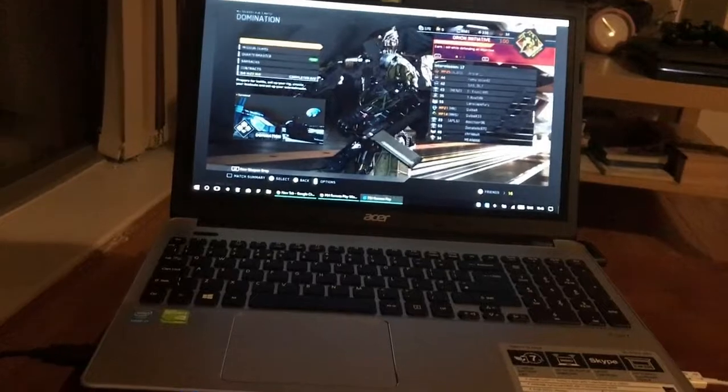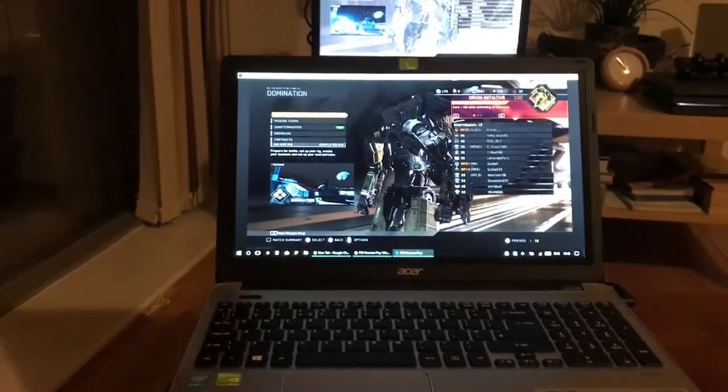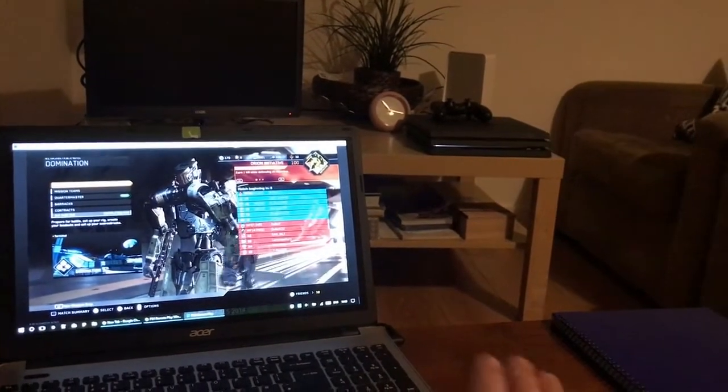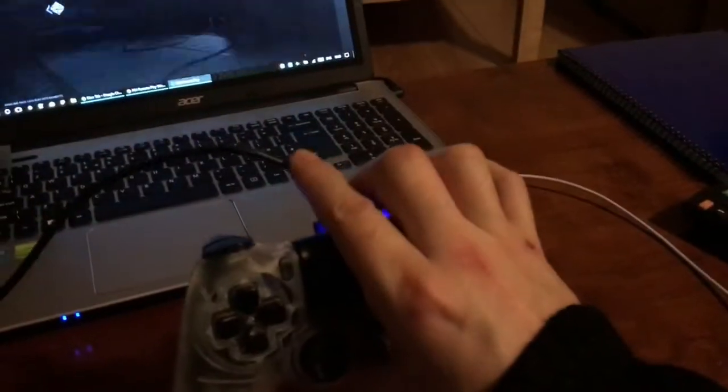So that's how you connect your PS4 screen onto your laptop. Bear in mind the first time you will need a USB cable and a TV. Afterwards, you can turn off the TV — you won't need it. All you'll need is your PS4 controller, your laptop, the USB-C cable, and an internet connection.